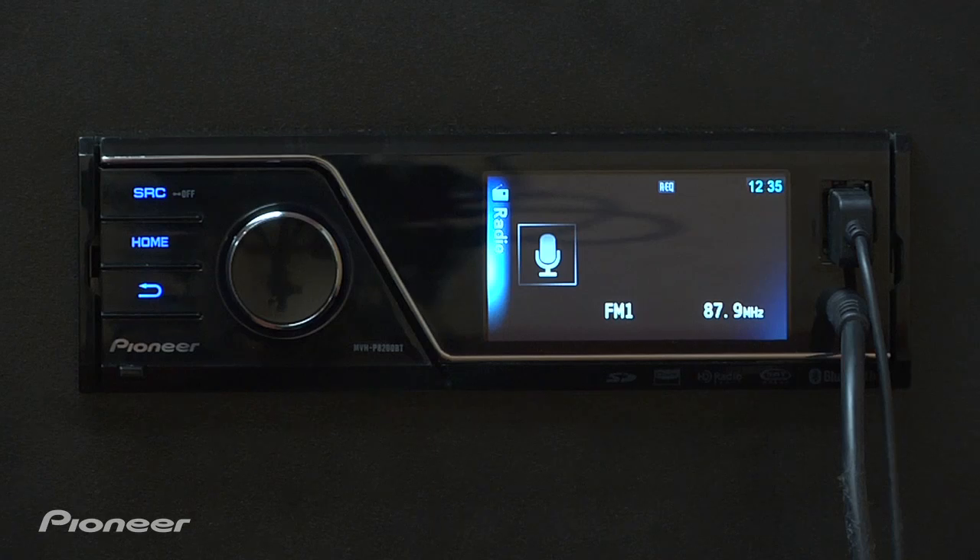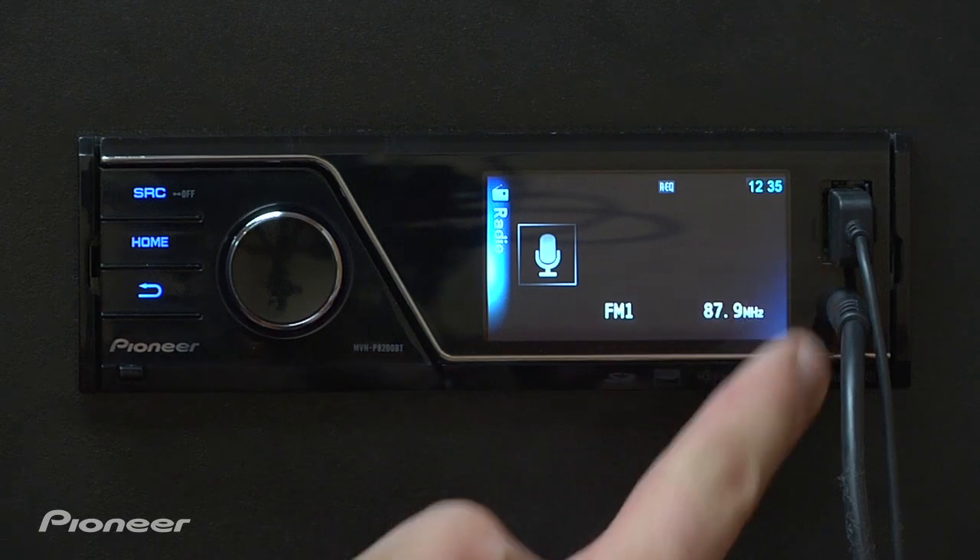To play a video from an iPod on this year's MVH lineup, the first thing you need is an iPod with videos on it and a CDIU50V cable plugged into these jacks right here.